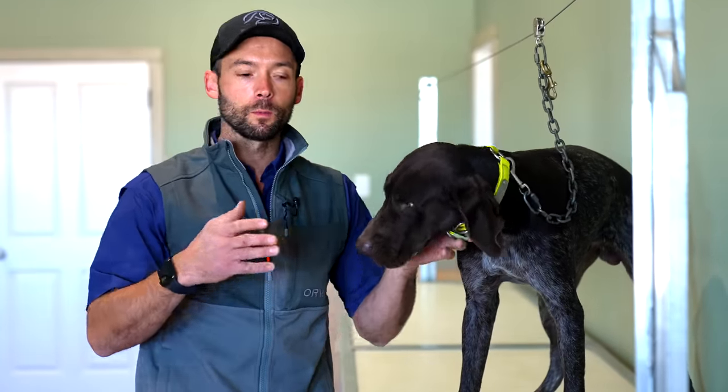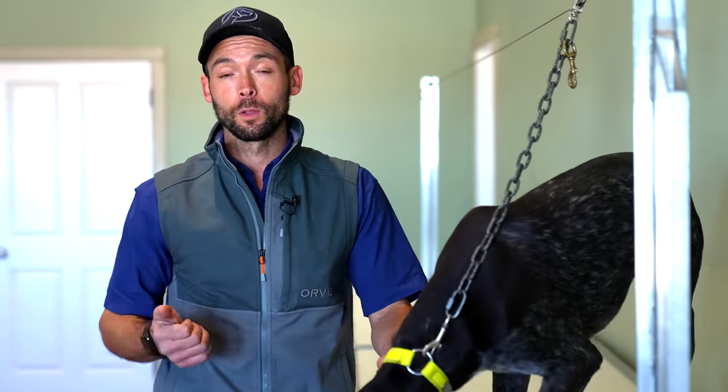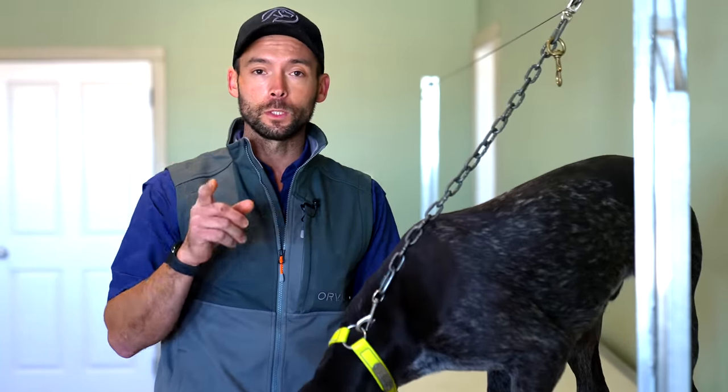So finishing up here with step number one, we have all of the dogs pretty dang comfortable moving up and down the table. If your dog looks like these guys, you're ready to rock and roll. We will see you in the next video.